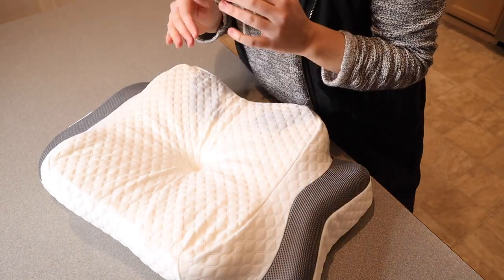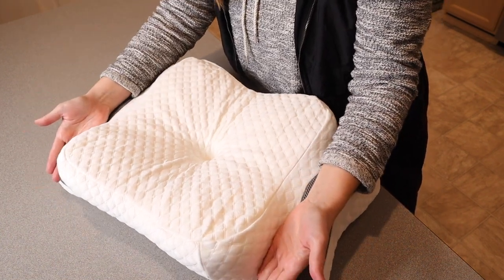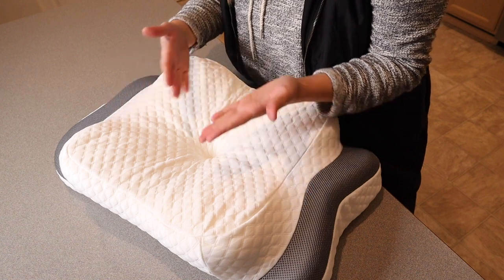As I get older I realize how important it is to get a good night's sleep, and if that means you need a new pillow where you can have the curvatures all in the right places, then so be it.